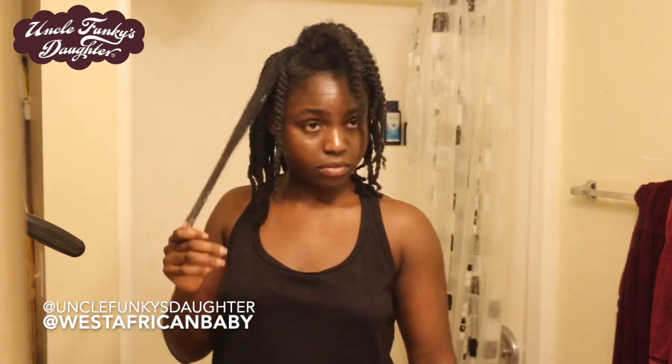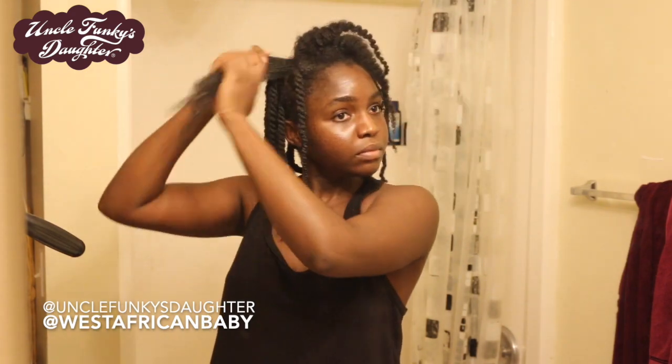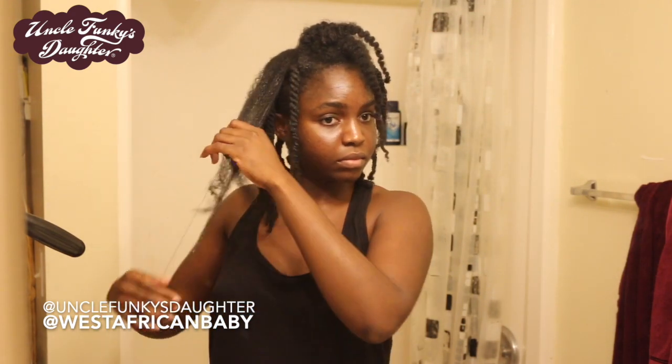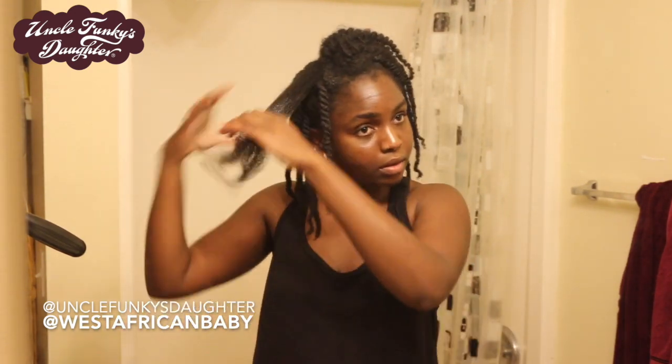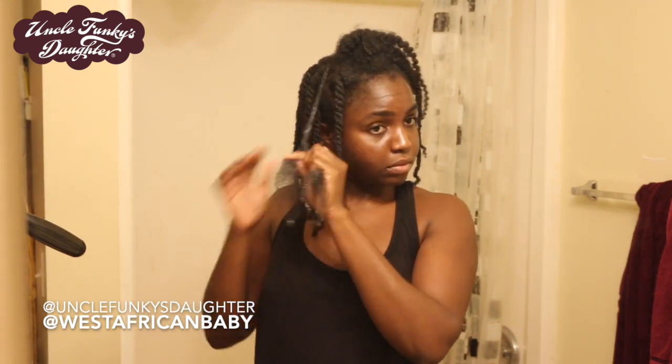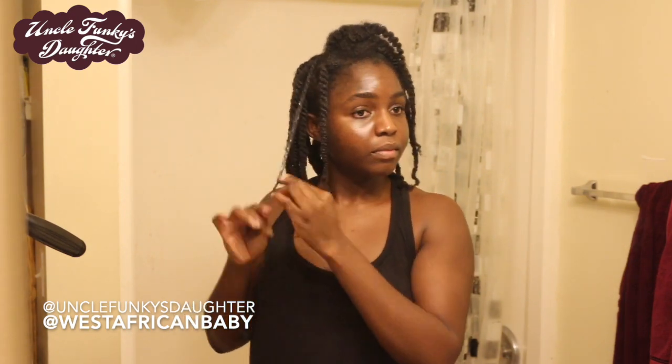Sometimes I switch out Thirsty Curl for Midnight Train, which is the actual leave-in conditioner, and use either one in combination with Super Curl and Extra Butter. The products smell amazing, give my hair a nice shine, leave it very soft, and give amazing definition — you'll see it later in the video. As you can see, I'm just twisting my hair up before bed.